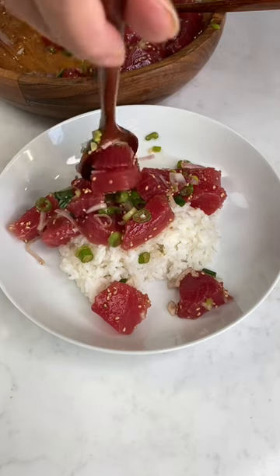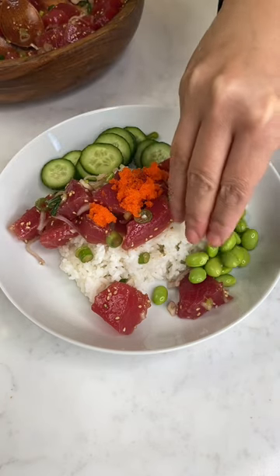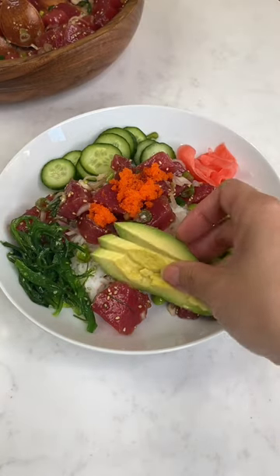Tuna ahi poke, some masago, cucumbers, edamame, pickled ginger, seaweed salad, sliced avocado.